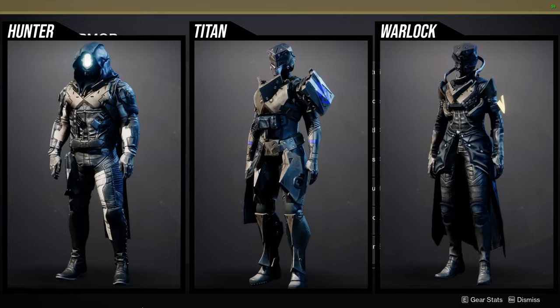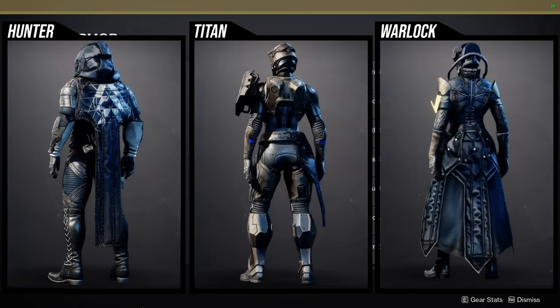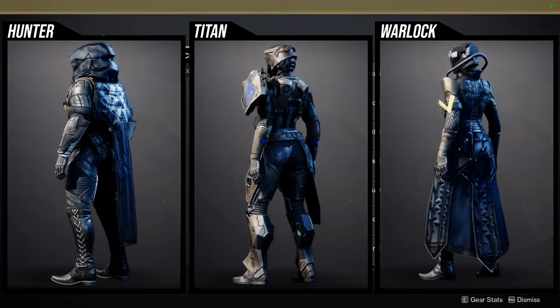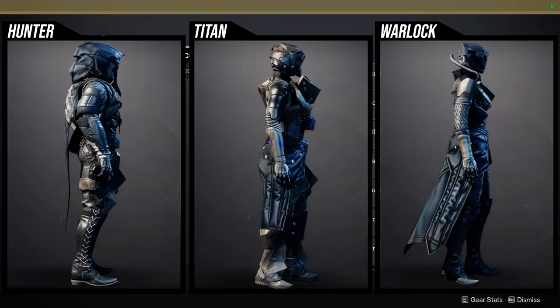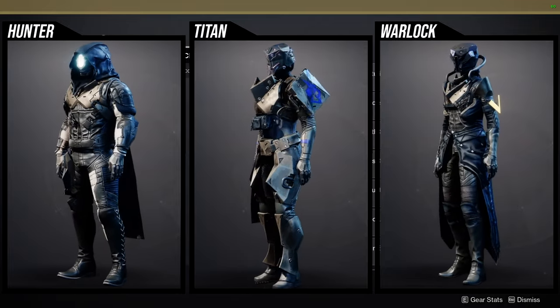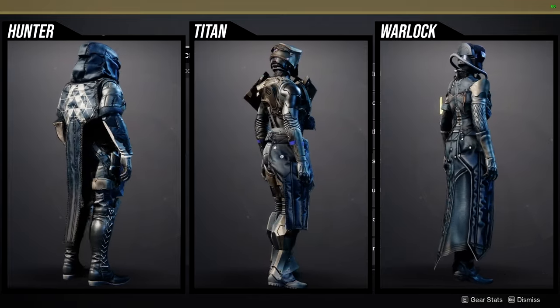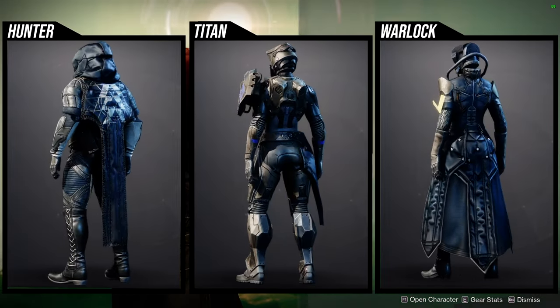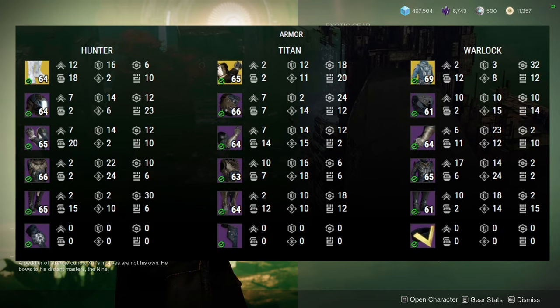For Titans: the mark is pretty cool, the chest piece is the coolest piece from the whole set, the boots have potential, and the arms and helmet are probably the worst pieces. For Warlocks: the helmet, arms, and chest are all pretty bad; the bond unfortunately doesn't change color, which makes it pretty trash; and the boots are probably the best piece — I actually use these boots specifically for a cowboy look. Just a reminder: this armor is beginner pieces — you'd always want to go to a master dungeon to get artifice armor, or from competitive PvP if you prefer.